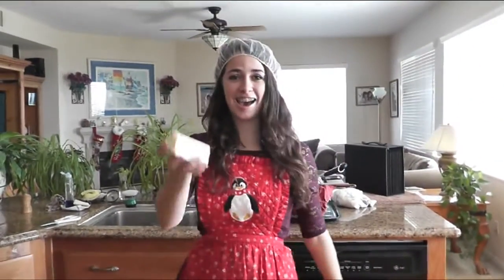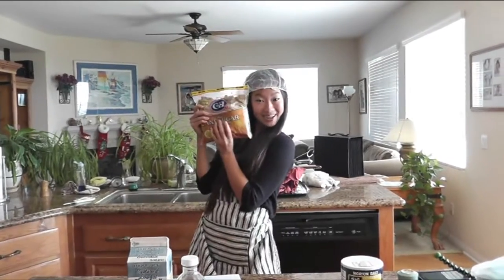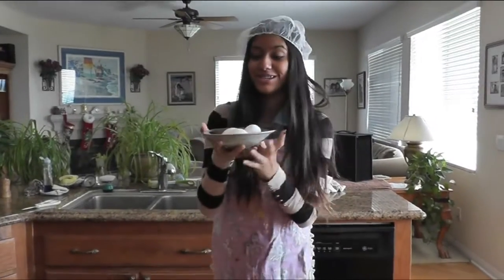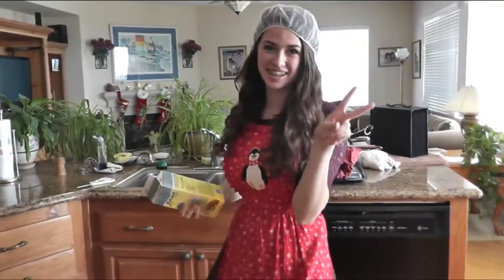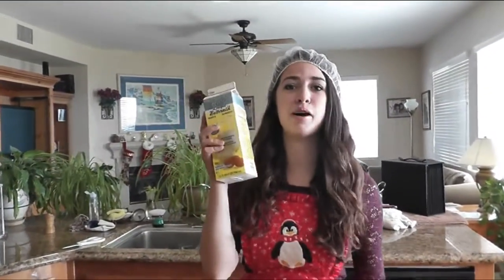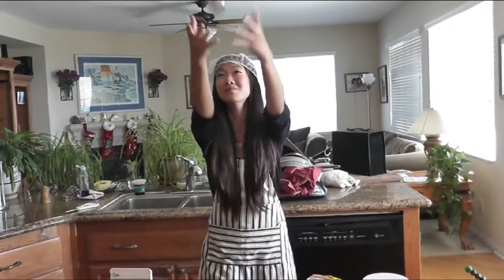Now you need a half a cup of butter — make sure it's softened. Then you need one quarter cup of packed brown sugar, and three eggs. And now one cup of buttermilk. And you need one teaspoon of vanilla, but we're going to use extra.